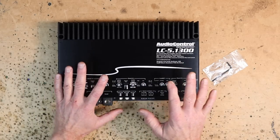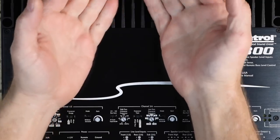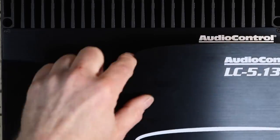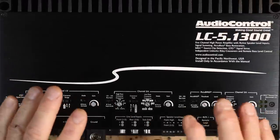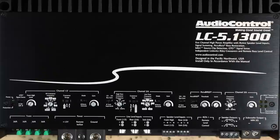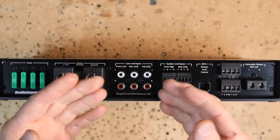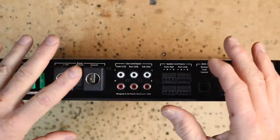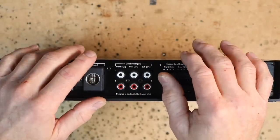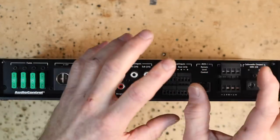There's a ton of things that Audio Control puts into these amplifiers that are unique to them. When this amplifier lights up, you're going to see a blue light shining out of the back — there are blue LEDs inside designed to make the wave graphic really pop. The reason Audio Control calls this an LC is for line output converter. They make a ton of high-level to low-level adapters — the LC7i, LC2i, LC2i Pro, LC1i, LCQ1, LC8i — and they're the gold standard of high-level to low-level adapters.